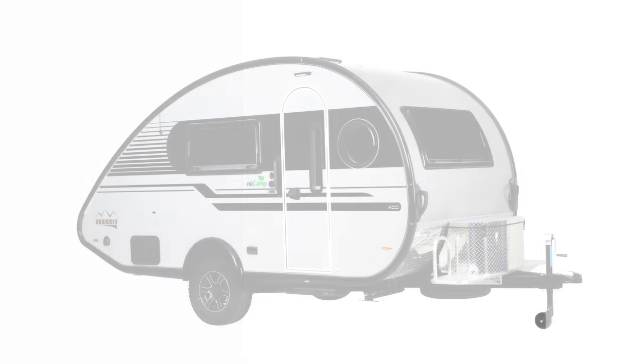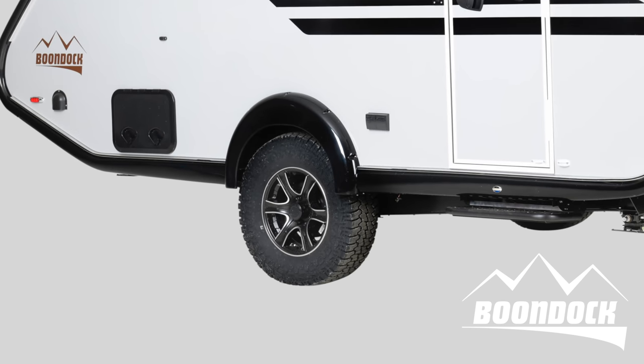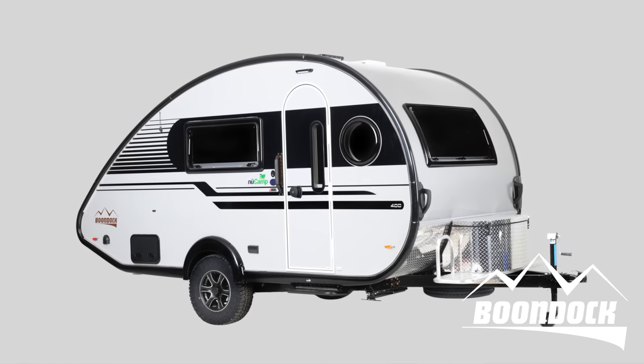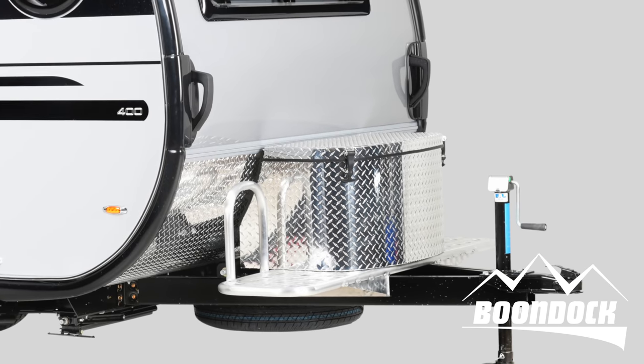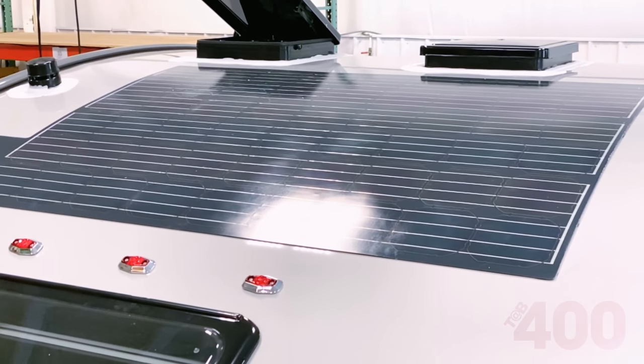The boondock package also features a few changes. You will still receive the heavy-duty pitched axle, off-road tires, utility platform, boondock entry handles, and the boondock logo. New to the package is a custom entry step, boondock ABS fender, and a 162-watt solar kit by Sunflare.